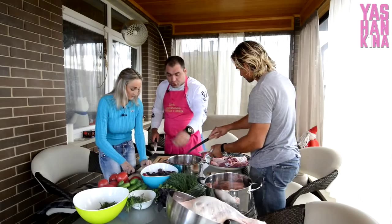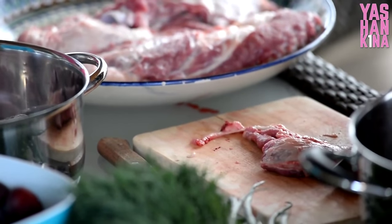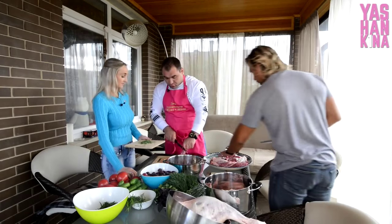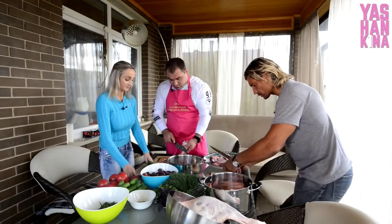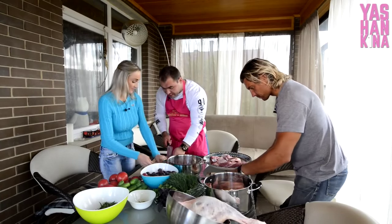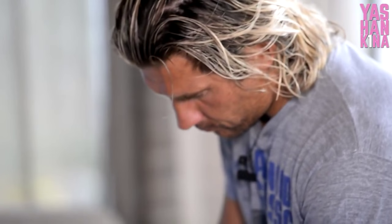Учился я там же, в лицее. Педагоги были на высочайшем уровне, потому что город был закрытым и находился на прямых поставках из Москвы, полностью контролировался Москвой. Поэтому педагоги, которые там работали, были одними из лучших вообще в России. Образование я получил очень хорошего уровня.